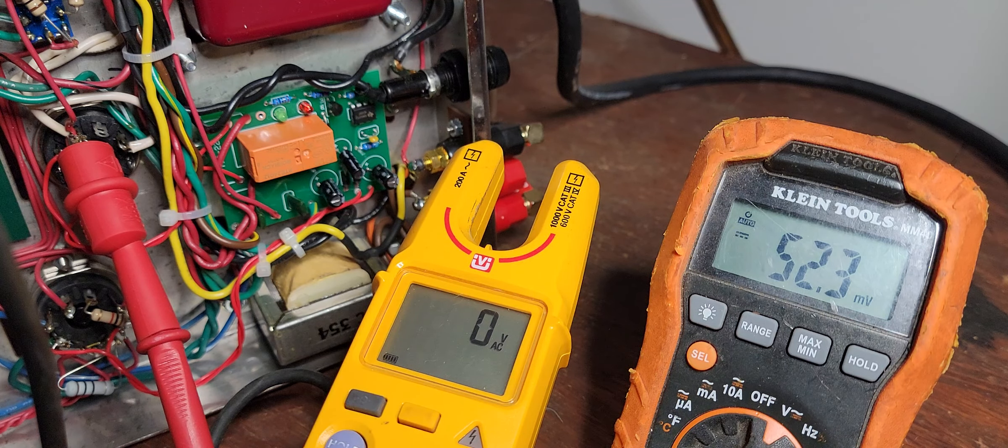I heard there's supposed to be a delay, but I'm not seeing one. I'm going to turn the amp on now. If there's a delay, it's very fast — maybe less than a second. I'm going to turn the amp on now. The meters are pretty even.